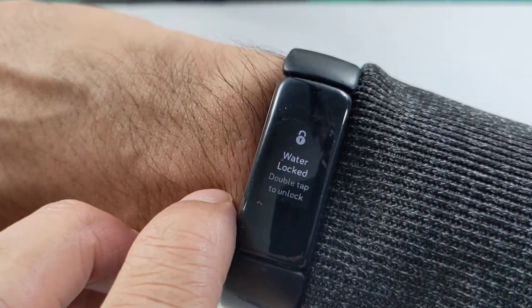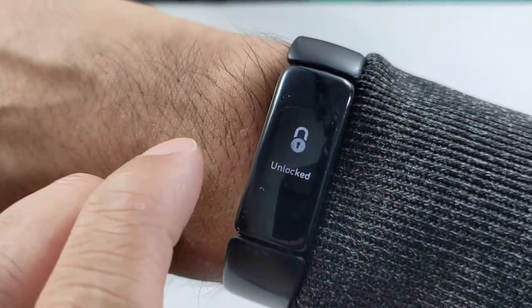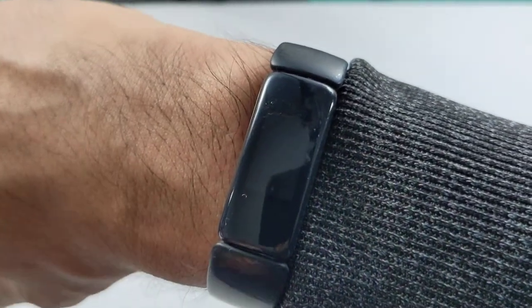...to double tap the screen, then it goes to water lock, then you have to double tap it again. Give it a couple goes — there you go — and then it unlocks, and now the screen is working.